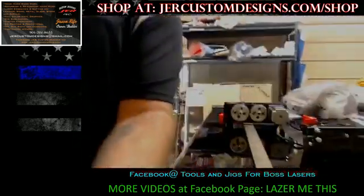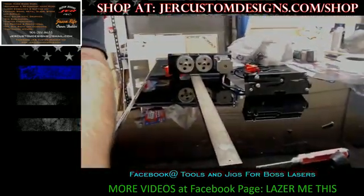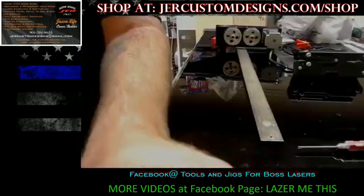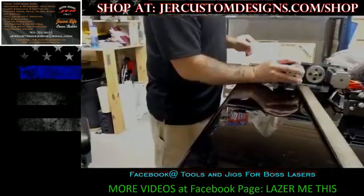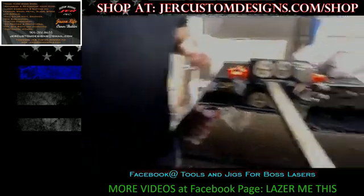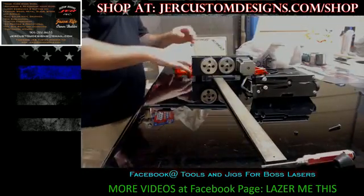Alright, so that didn't work very well. Sorry, I had some minor technical difficulties. Alright, so anyways, as I was saying, I'm going to show you quick what I've got here and what all comes with the kit.